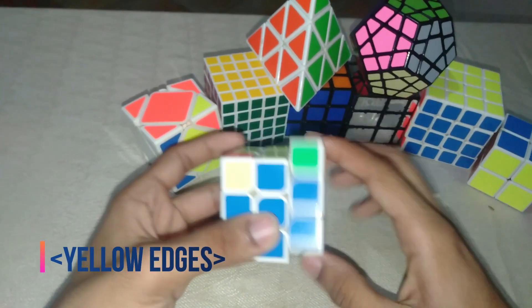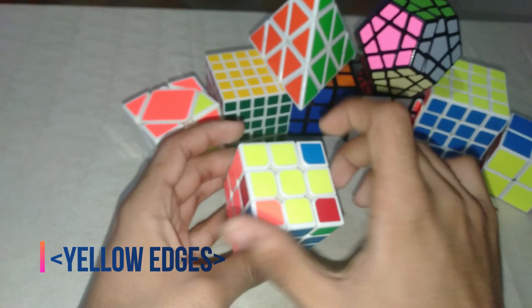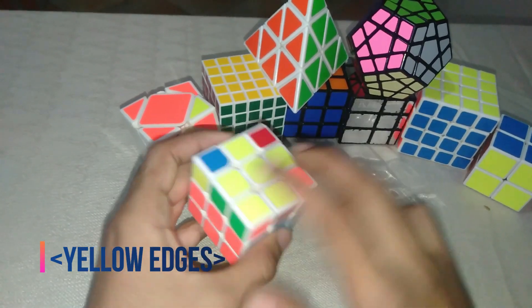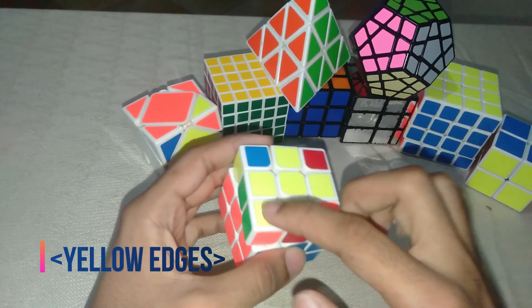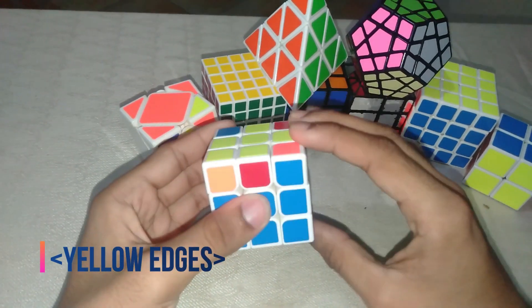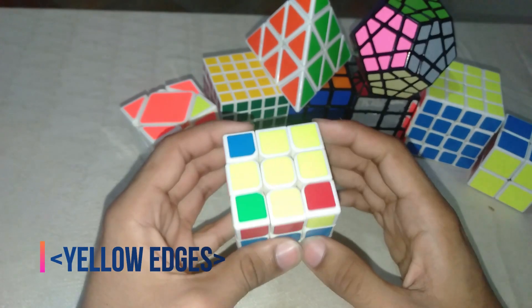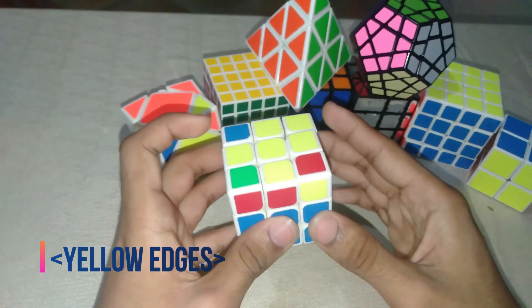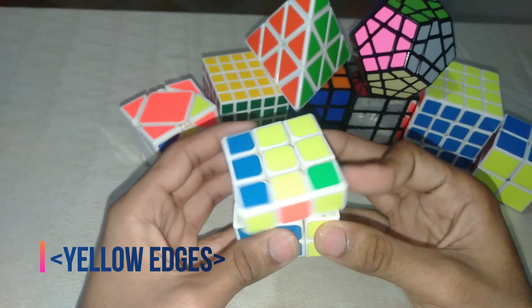After the method, return the cube back and you get one yellow. When you get one yellow, put it on the top-left side and perform the method again: R, T, R', T, R, T2. Then return it. You may get another yellow — don't be confused, just continue the method until you finish.